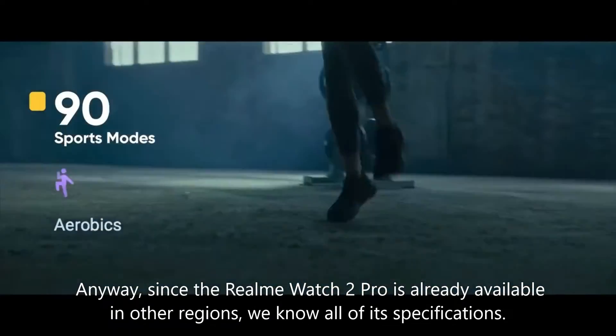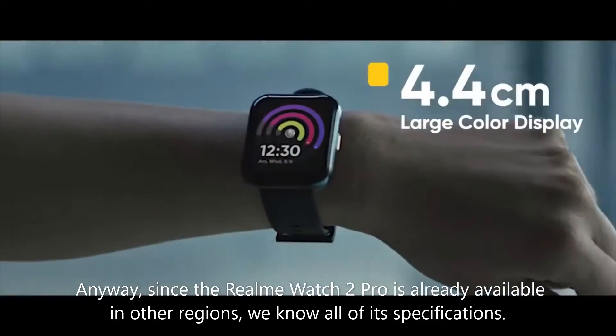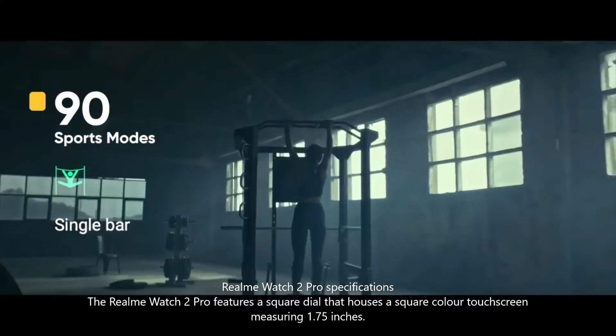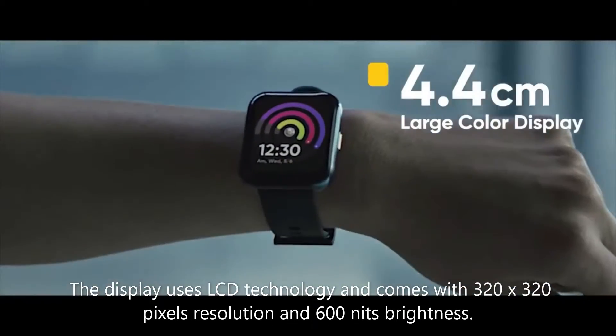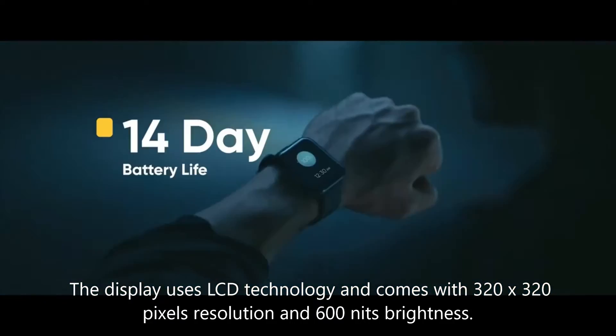Since the Realme Watch 2 Pro is already available in other regions, we know all of its specifications. The Realme Watch 2 Pro features a square dial housing a 1.75-inch square color touchscreen. The display uses LCD technology and comes with 320 by 320 pixels resolution and 600 nits of brightness.